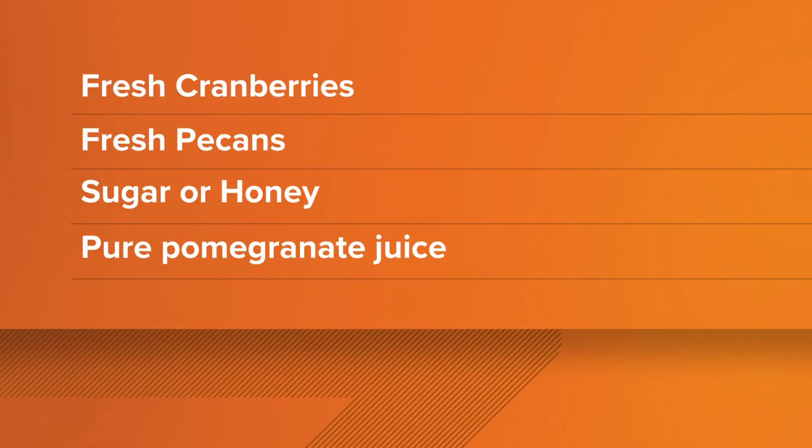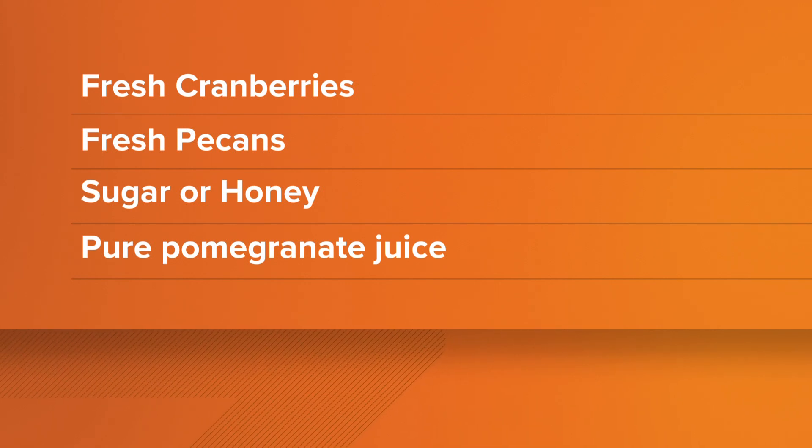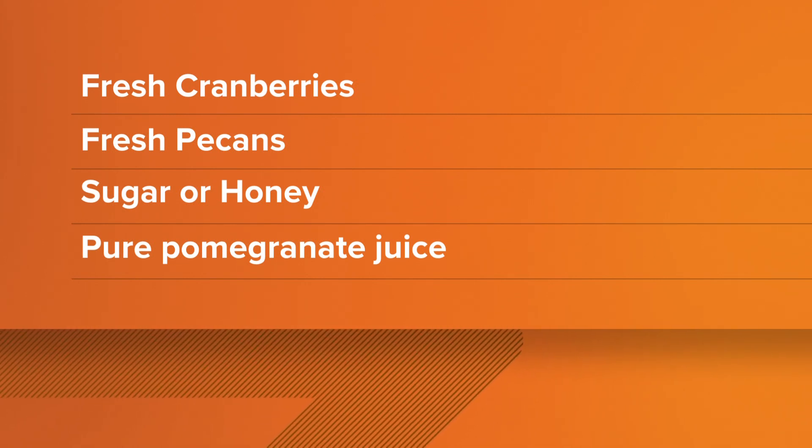I'm gonna do this with my kids — they are all interested in cooking which I absolutely love. So: fresh cranberries, fresh pecans, sugar or honey — I really like the sugar, I gotta say — and then the pomegranate juice. Jesse, thank you so much for coming in. What a beautiful display as well. Happy Thanksgiving!